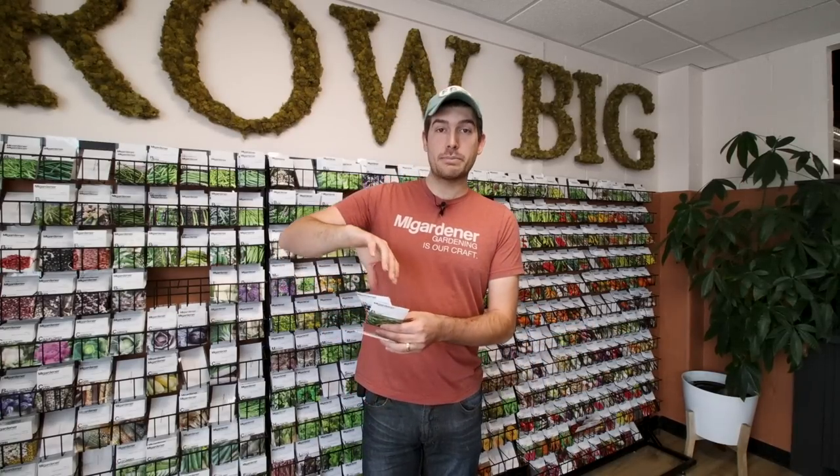Bush beans, as the name implies, are a bush — they grow low to the ground and give off several flushes of flowers. They differ from pole beans in that pole beans need to get fairly established, usually about three to four feet tall, before the plant will start flowering. Bush beans will start flowering when the plant is about 10 inches tall, after about 40 to 50 days. They put out a big flush of flowers, and once you harvest, they'll put out a second flush — typically three to four flushes in a season before you need to replant. They'll give you slightly more yield than pole beans.